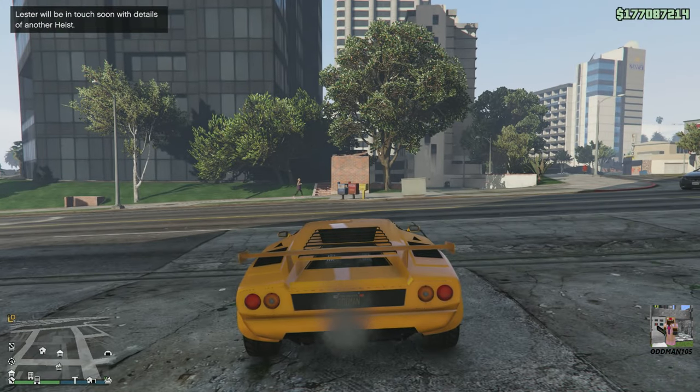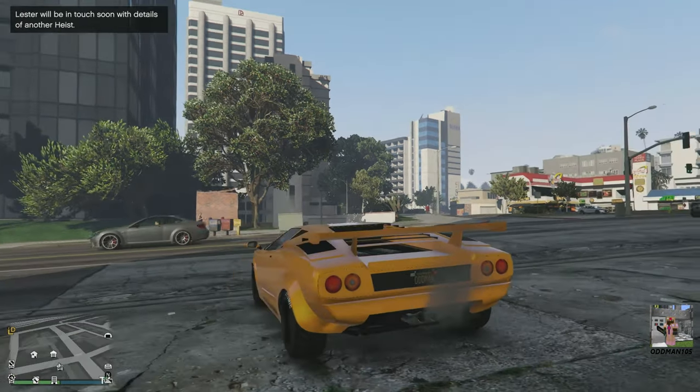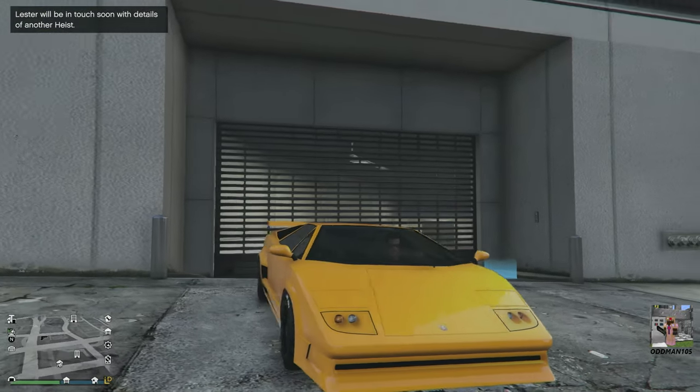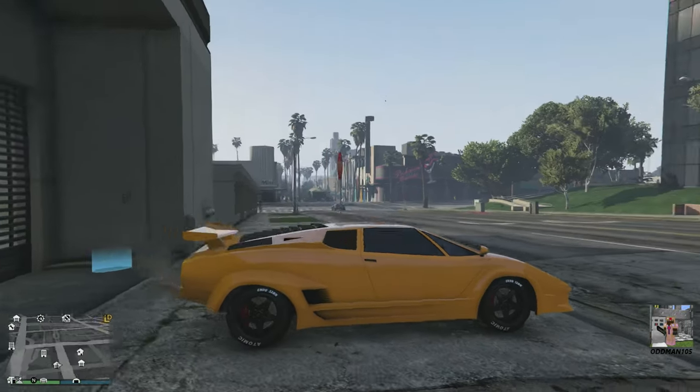All right guys, we're back — check this thing out. Yes sir, yellow and black go beautifully together. I love it. This thing's gonna sparkle in the sun.